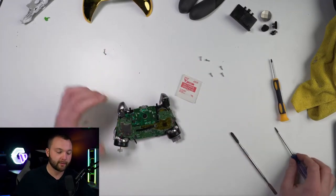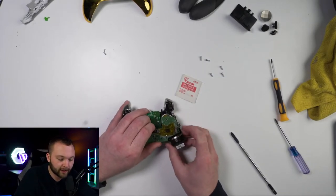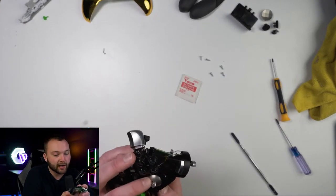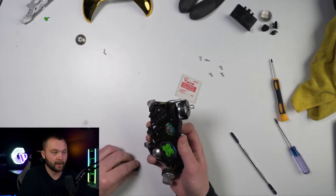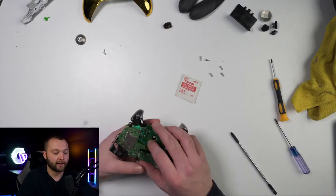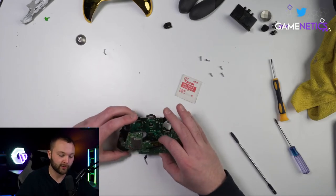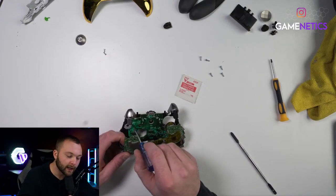Now that we got those two screws out, we're just going to have to wiggle this panel a little bit. Sometimes it can feel like it's stuck — sometimes it's just this piece right here kind of hooking on things. So move it around and get it comfortable. I'm going to remove my 3.5 millimeter jack as well — that fell out, and that's okay, it's easy to put back. So now it's a lot easier to pull that panel up. We're not going to pull this too far, just move it off to the side a little bit, being careful with stretching the cords.